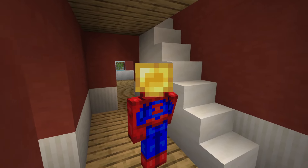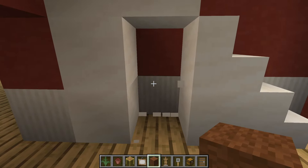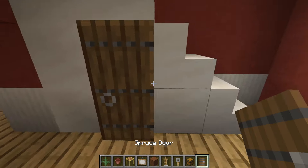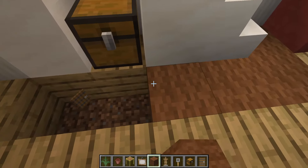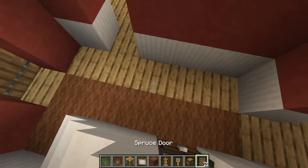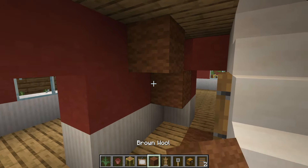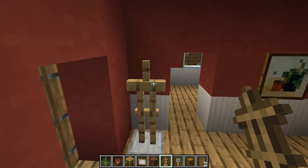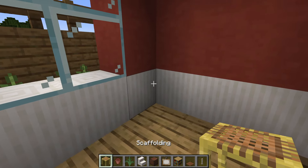With the entire outside of the house made, head inside and work on the interior, starting by closing the front door. Remove two blocks and place a chest and tripwire hook in their place with a spruce door in front. Remove around the stairs, place brown carpet, put the door back, place a painting on the wall facing the door, and an armor stand. This is the hallway.